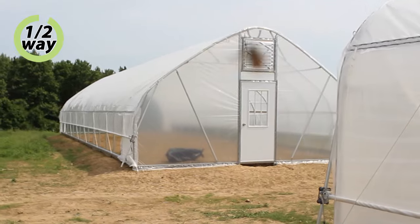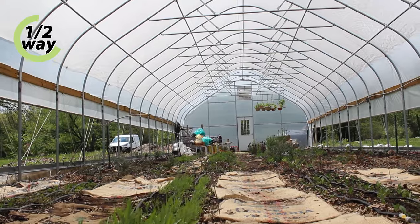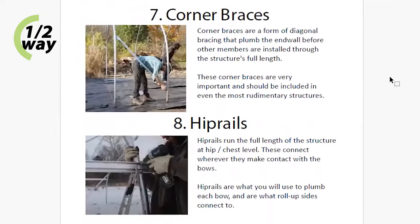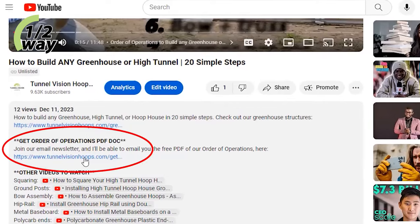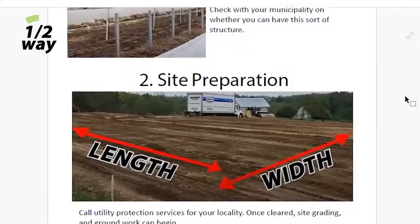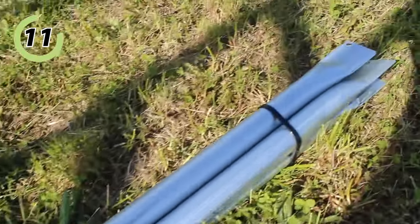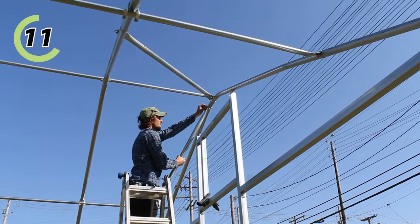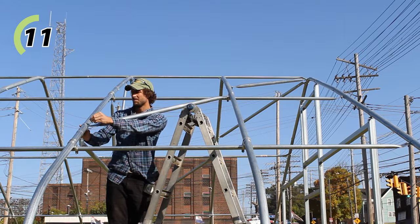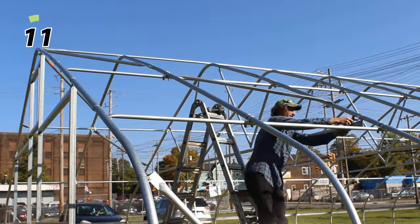Now we're halfway through. If you'd like to reference these order of operations in writing, I've put all 20 steps into a free PDF document — just follow the link in the description, join our email newsletter, and the first email will include a downloadable, saveable, and printable PDF. After the purlins, I install my peak braces — steel members that provide additional wind bracing, typically installed near the peak at each end, spanning the spaces between the purlins. There are usually two to four per end wall, and doing the purlins first creates sections that help me determine exactly where to place the peak braces.